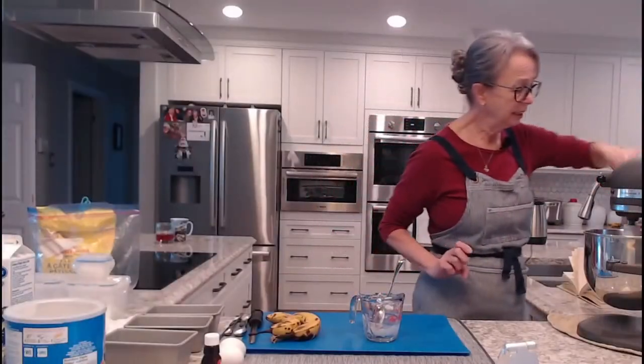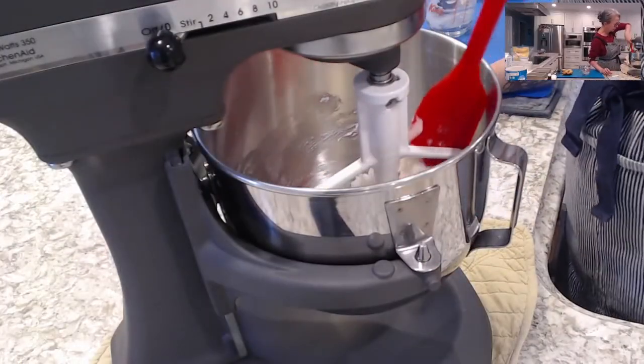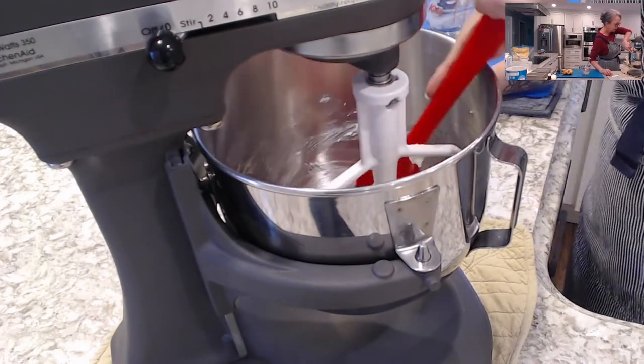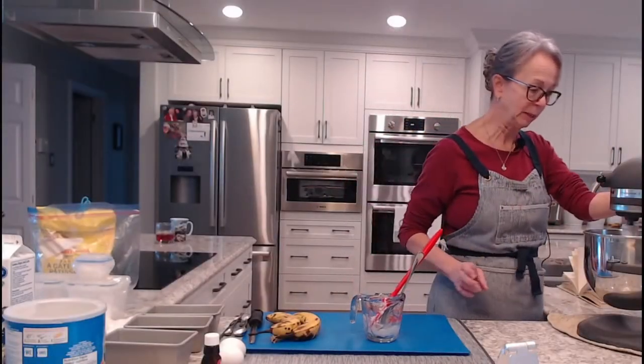These are not hard to make — this is a fast, quick thing. Somebody's coming home from school and you need a snack, that's all this is for. But I'm going to show you a little trick today that makes mine a little extra special.